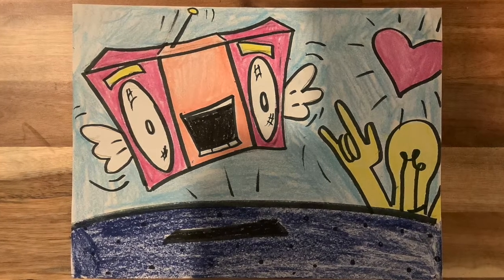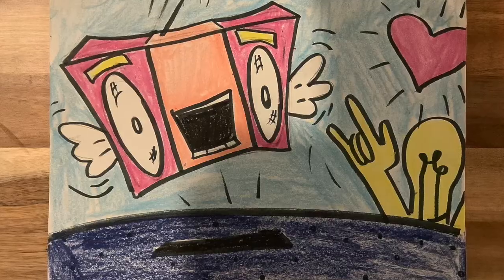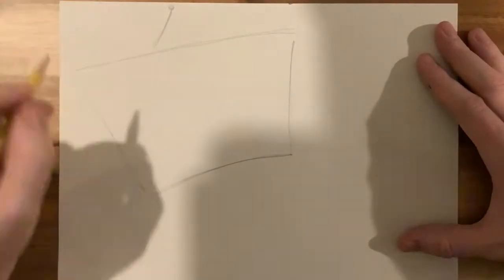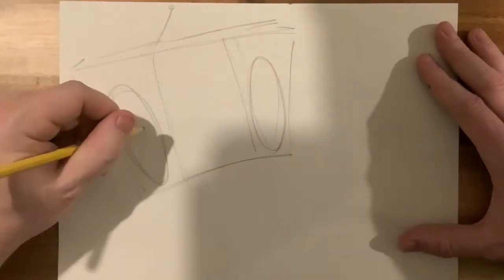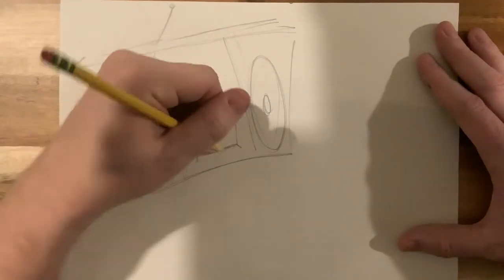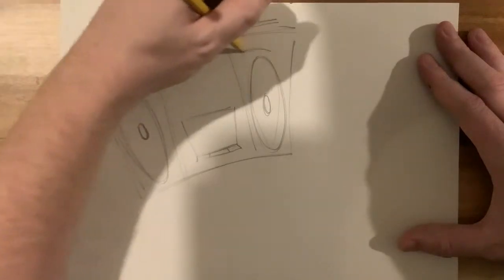For this week's project we're drawing still life objects in a pop art style, and there are lots of different ways you can do this, but I decided to take my cue from Keith Haring, one of my all-time favorite artists. I am drawing a boombox in Keith Haring style, so I'm reducing it to very simple shapes and anthropomorphizing it a little bit.